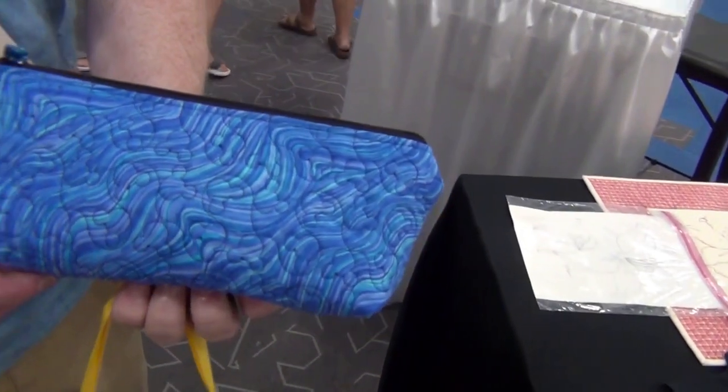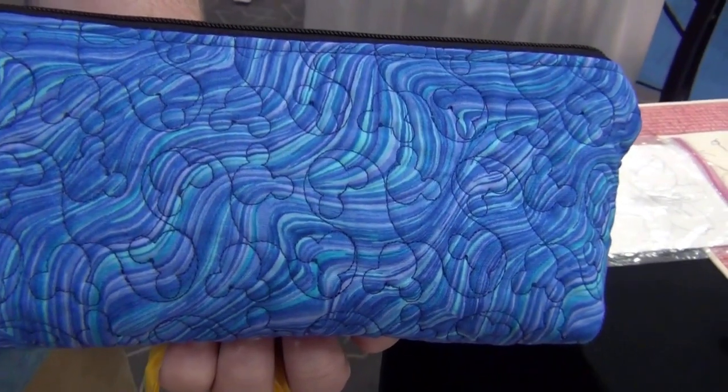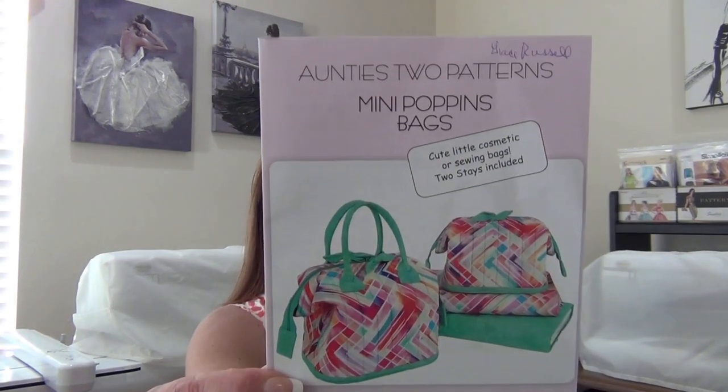Hello Adam. This is a beautiful bag and I love the Mickey Mouse stipple. Nice to meet you, Adam. Nice to meet you. I moved the camera because the sun is so bright. But what I wanted to say is, Auntie's 2, the Poppins bag pattern — they had their own exhibit. And I have a little clip of that.